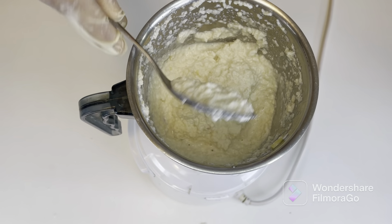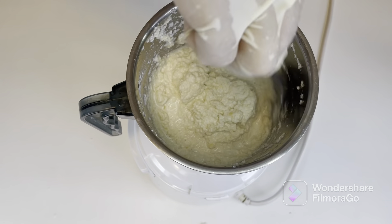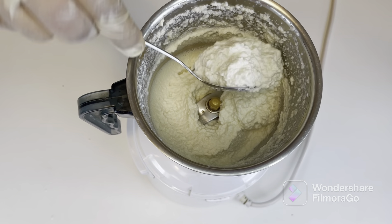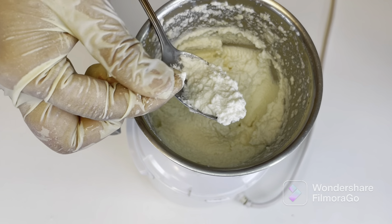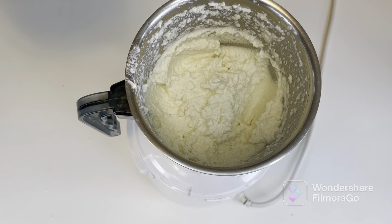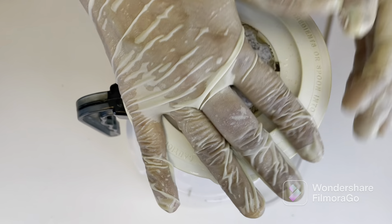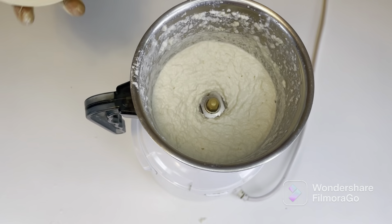As you can see it's still thick — I'll blend it for a few more minutes. Just check the consistency; it should be really smooth. I think one more minute. You can always add water later when you take it out into a bowl to set the yogurt. This looks good, I'm going to remove this now.